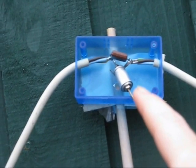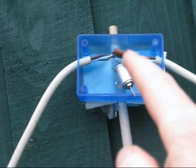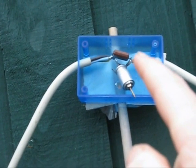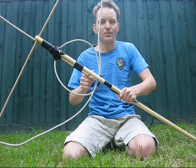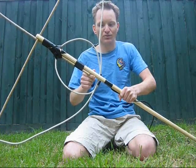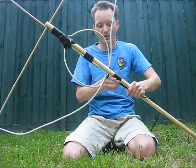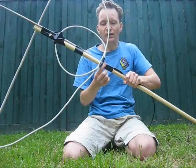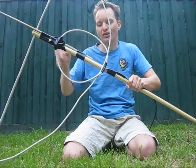There is a 5-50 picofarad trimmer that works on 20 metres, but for 40 metres you need a 100 picofarad mica across it. Although it's a bit differently built, the basic size is pretty similar to the previous antenna. It's still got a big loop around the outside, and the feed line is connected to a smaller loop, about 1.5mm diameter on the inside.